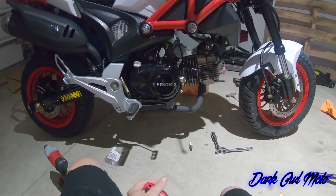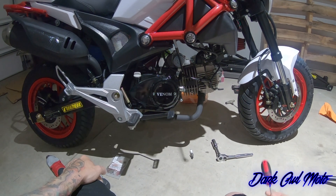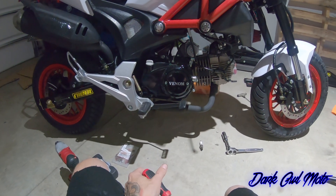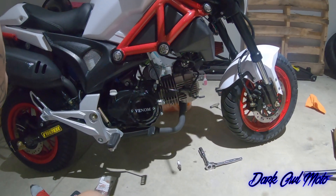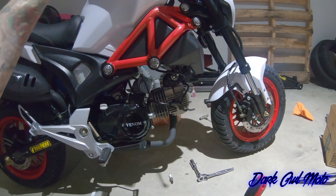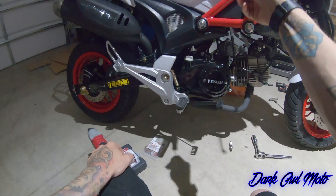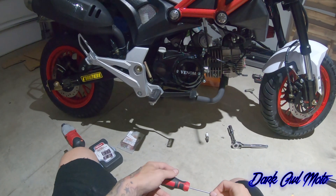I've only had this specific bike for a week and put a couple of miles on it. The biggest thing with any clone: always tighten all the bolts, change the oil right away, and check the fuel tank. Sometimes there are metal shavings from the factory — you have a fuel filter, but over time you don't want that getting into the bike.